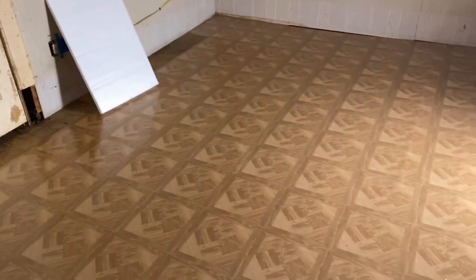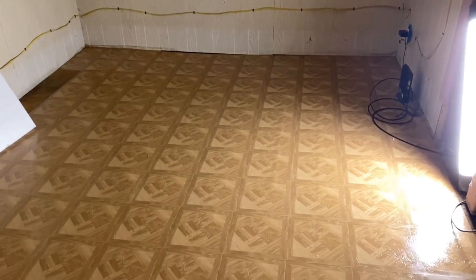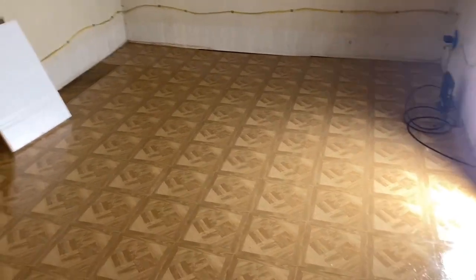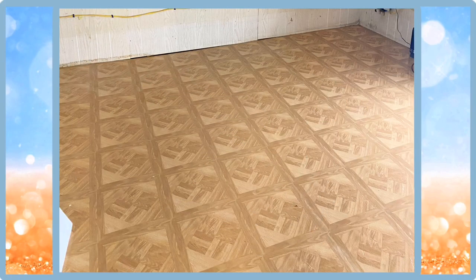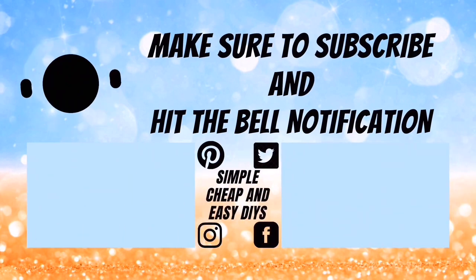Also, just a little update — I'll be having more videos coming out shortly for the completion of the living room, covering the baseboards and walls.